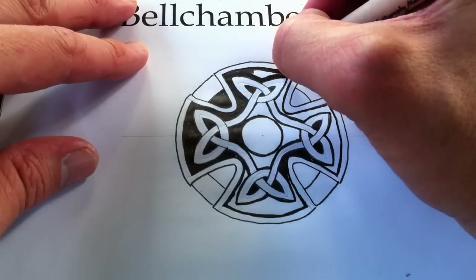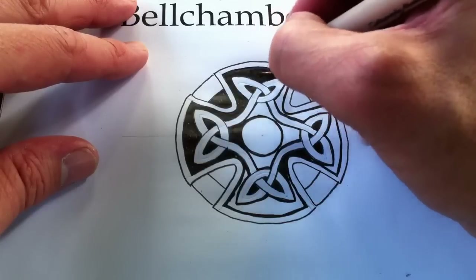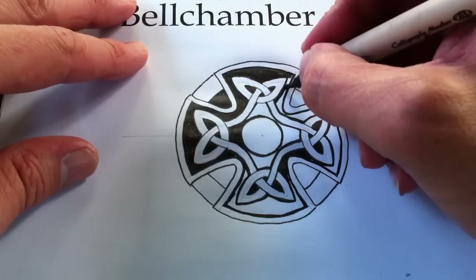So I go slow at the edges and then quicker on the inside, just so I don't make a mistake.